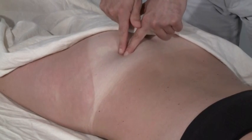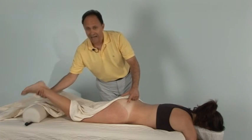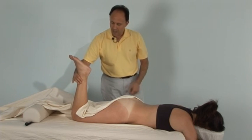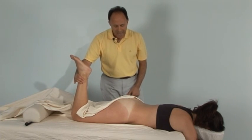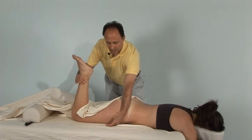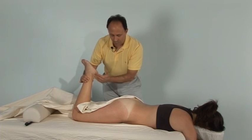To engage the piriformis and make it easier to feel, we need to have the client do the action that the piriformis does, which is lateral rotation of the thigh at the hip joint. I'm going to have her flex her knee joint to 90 degrees and support her here. Lateral rotation is based on the anterior surface moving laterally, which entails the lower leg and the foot moving medially.